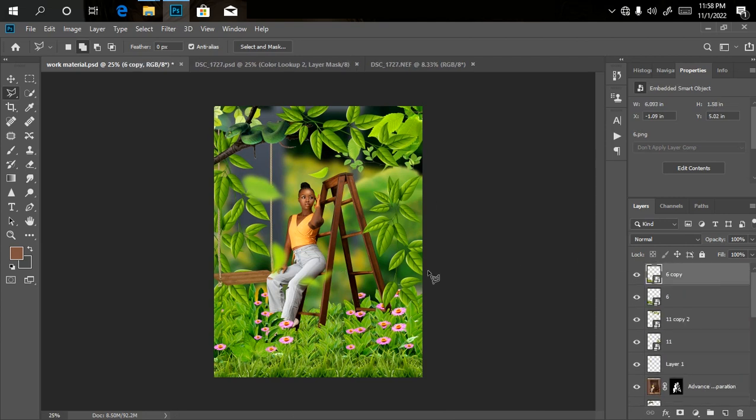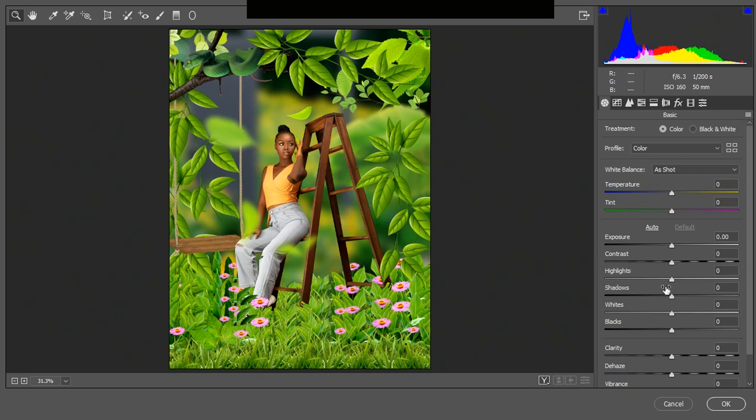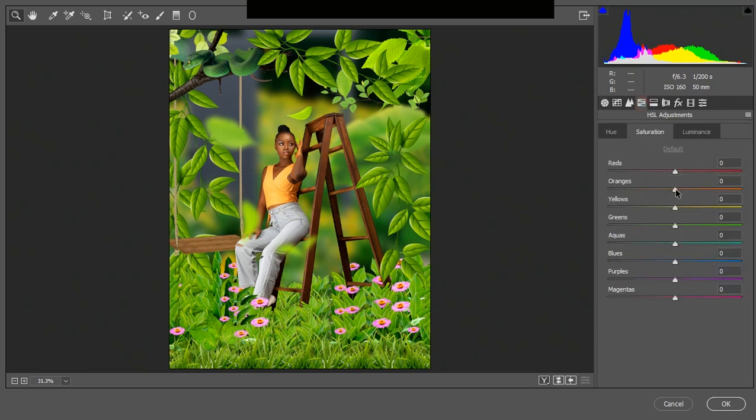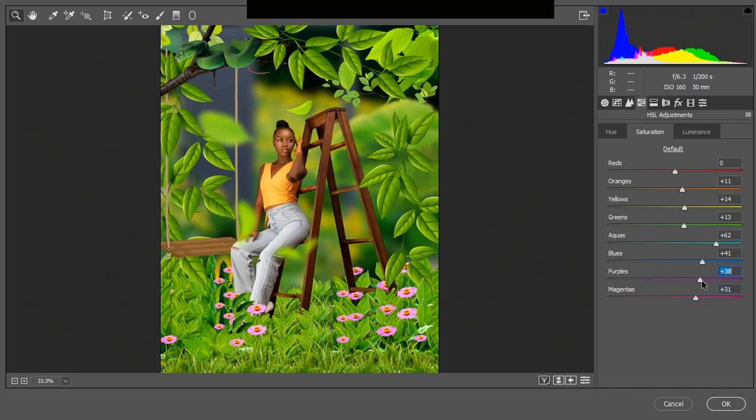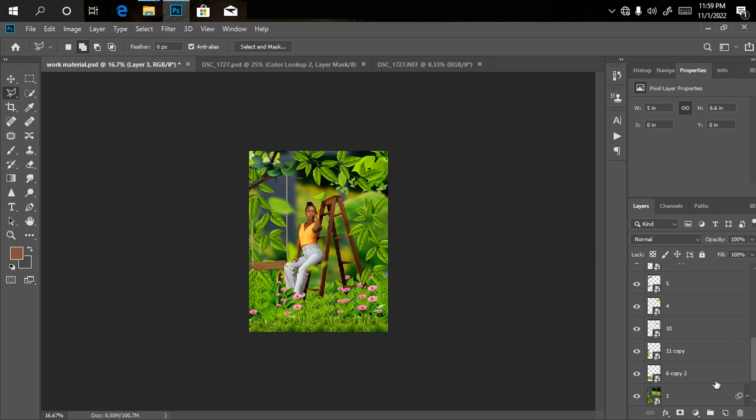For color grading, I want to grade everything together using Camera Raw. I'll create a merged copy of everything by pressing Ctrl+Shift+Alt+E, then go to Filter and open Camera Raw. I'll reduce the highlights a little bit, then go to the HSL adjustments — add a little bit of skin tone by adjusting the orange, increase the yellow slightly, bring up the green and aqua, and bring up the blue. Use the HSL adjustments as best as you can to get the color grades you want, then click OK.